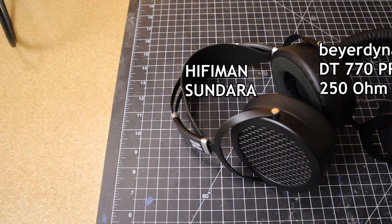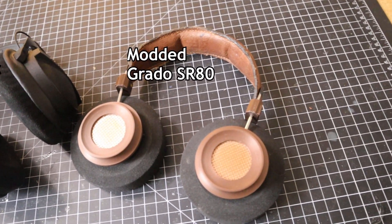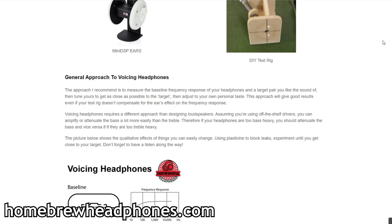Everything went really well with the build, but something wasn't quite right when version 3.0 was finished — they sounded bad, not acceptable levels of bad. I used my other sets of headphones as a reference point to try to pin down which characteristics I didn't like, and found two main problems. The bass was way too muddy and boomy. The second issue was a strange reverb or echo — it was really easy to tell when listening to a podcast, where the speaker sounded like they were in a large room or hall. I came upon the website homebrewheadphones.com, which has a treasure trove of information on testing and tuning custom headphones.